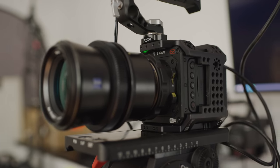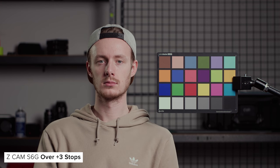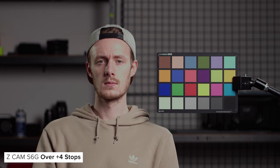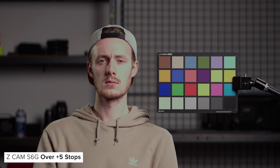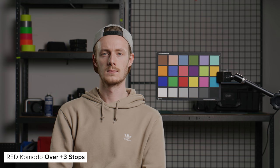We lit for T11 and then opened up the lens a stop at a time until we hit six stops over. We then brought the footage into Resolve and levelled them all out to see how each camera performs. The S6G does well, holding Sam's skin up to around three stops over, but at four you can see it start to lose detail. Colours are held well up to five stops over, with mainly yellow skewing slightly. The S6 does as well as the S6G, but I would say it handles Sam's skin a touch worse. The Komodo performs a touch better, with better handling of colour and Sam's skin at four stops overexposed.